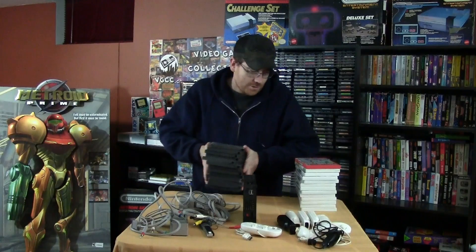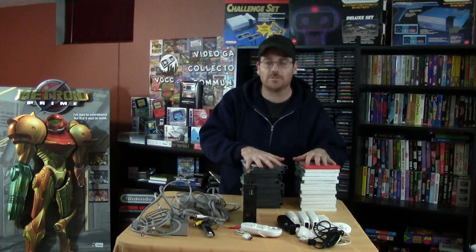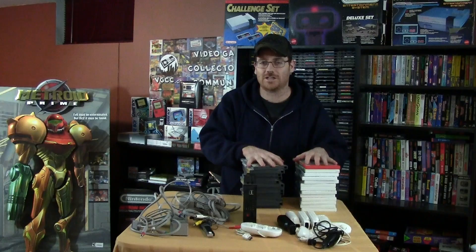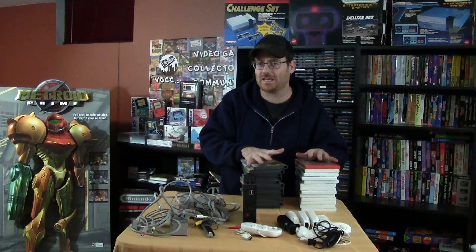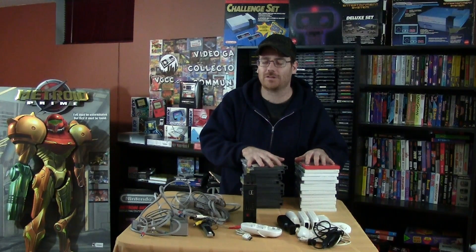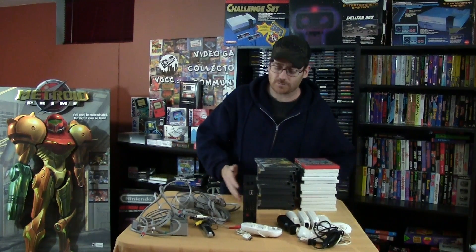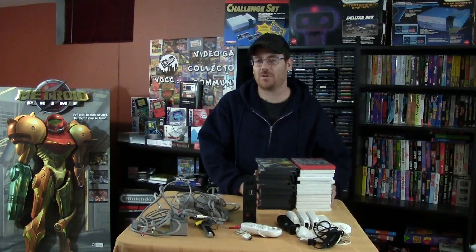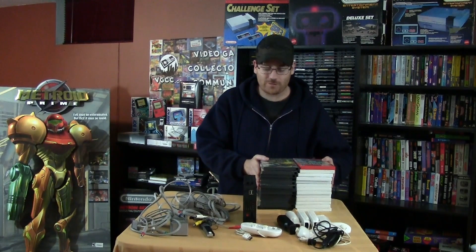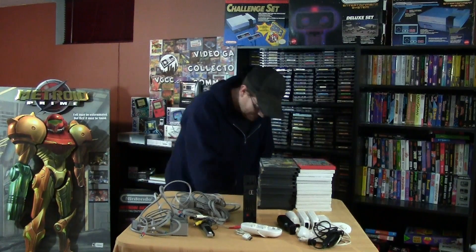I got this entire package for 150 bucks, which I think is well worth it. Most of these games, if you know your games, you can easily justify it just in the games alone. It also had a few other Wii games, but they're mainly kids' games — like Shrek the Third and some other unpopular ones. I sold those to a guy at work for cheap for his son, so effectively I paid about 135 to 140 bucks for this entire package, which I think is fantastic.